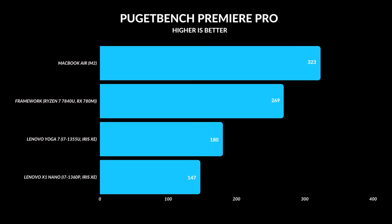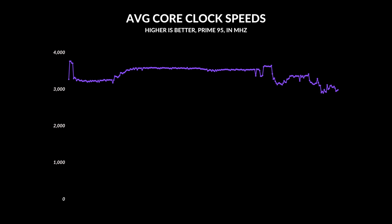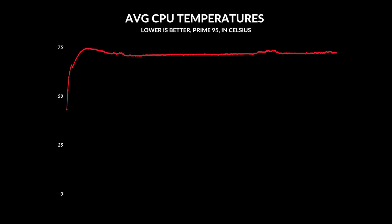The fan noise on this is incredible. I had to push it hard to hear the fans — the only way I got them to go full blast was running Prime 95. All my Photoshop and Premiere Pro tests barely made the fans audible. It's a very quiet laptop, and the core clock speeds run quite high considering it only uses one fan. Heat management is fantastic — it hovers around 70 to 75 degrees Celsius under full load.